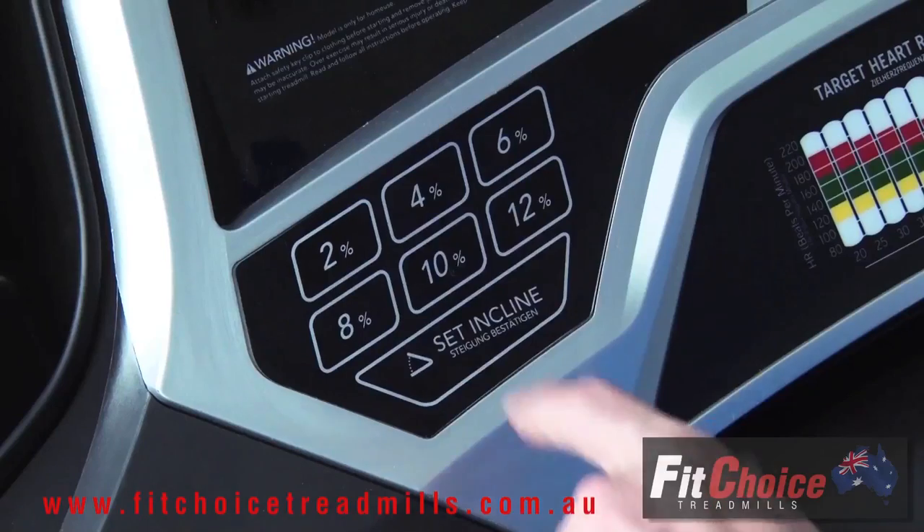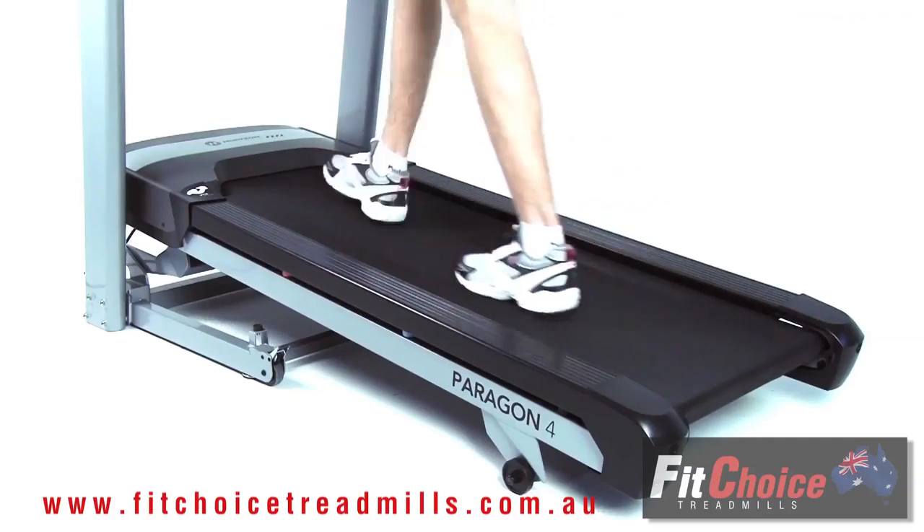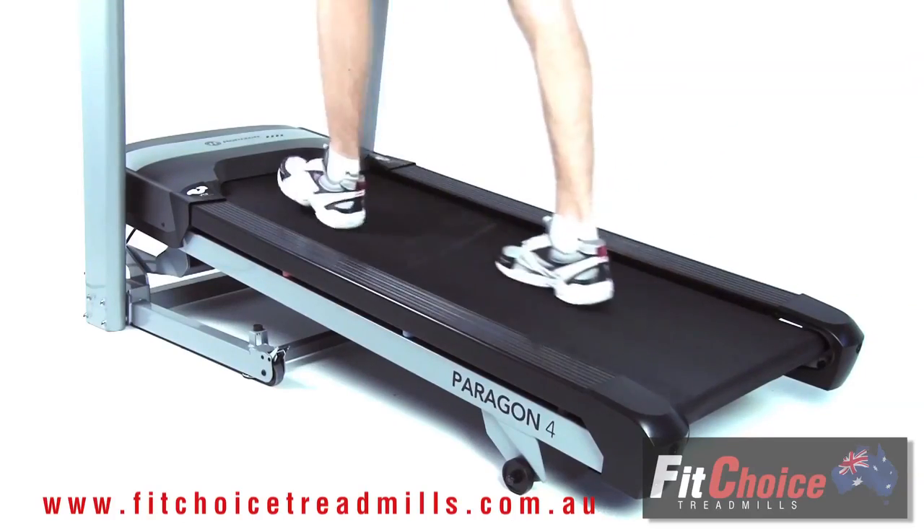For a challenge, simply increase the incline from the console with a powered incline of 0 to 12 degrees to intensify your workout.